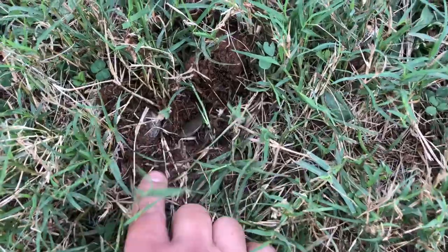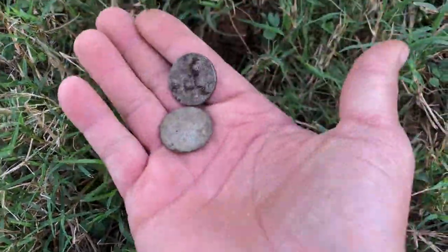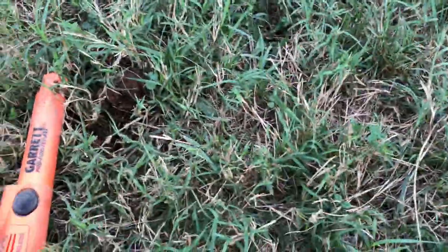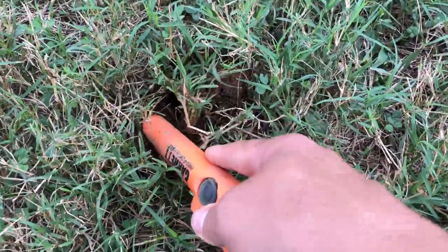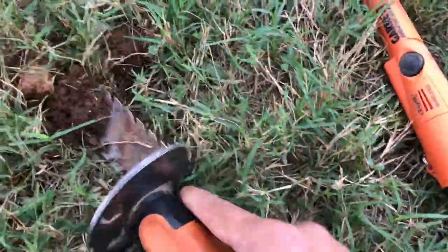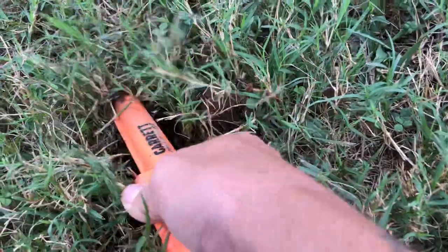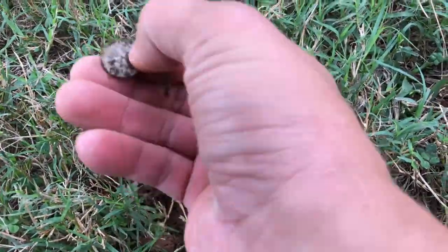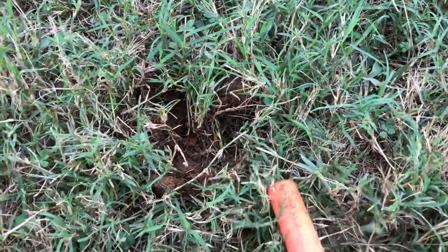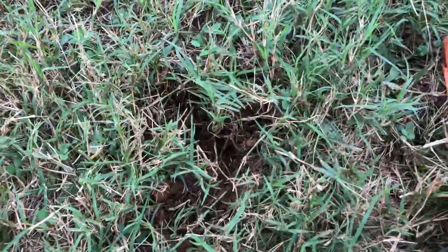Alright guys, I was getting a real strong signal on this one — it was jumping around. Looks like I got a possible coin spill. I got one quarter, I got a second one. Let's see what we got here. I see some right here — we got a dime. I don't know if there's anything else in here, but I think that's it. Pretty cool guys, I got three coins.